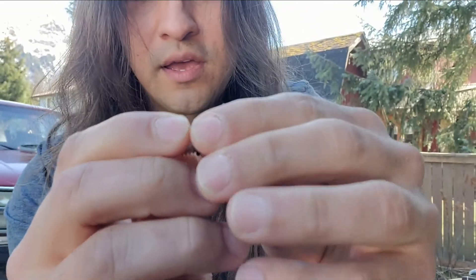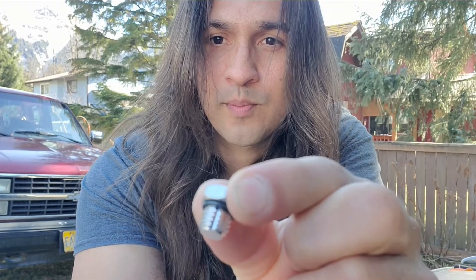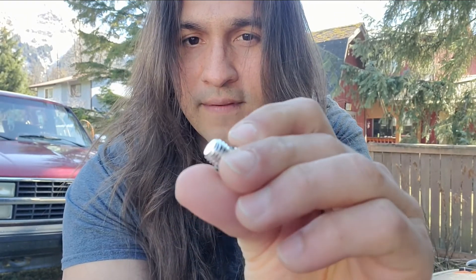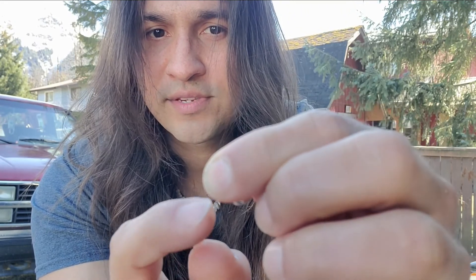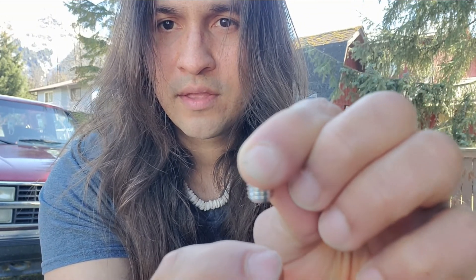One of the reasons why you want to get something like this over whatever run-of-the-mill screw you have there — besides that it's billet aluminum and looks just like the factory one — it has an o-ring. Most importantly, it's a bleeder screw, so when you crack the seal the fluid will be able to run through there and bleed out.